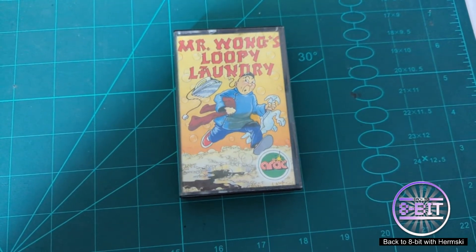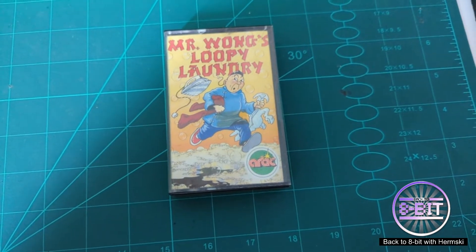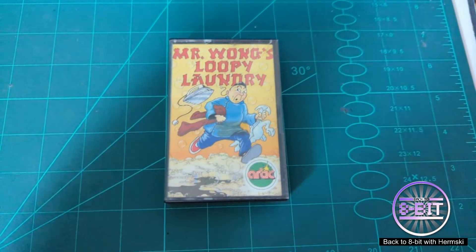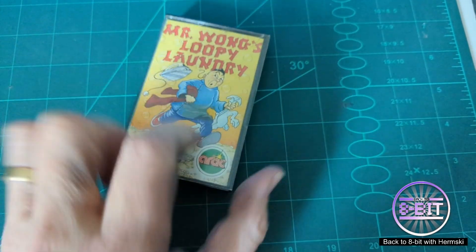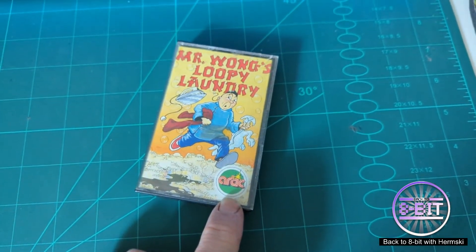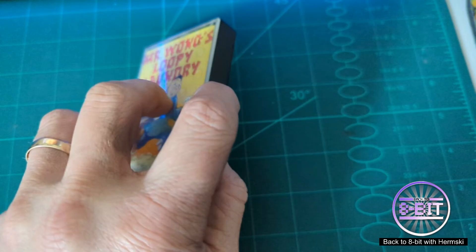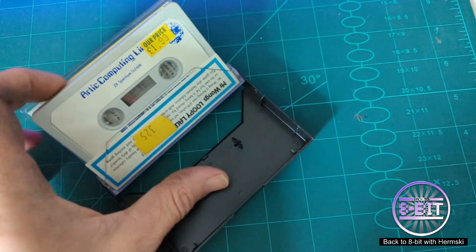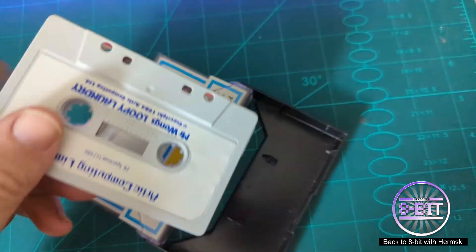Hello and welcome back to the Way Bit. Today I'm going to play a game on the Spectrum — Mr Wong's Loopy Laundry. This is my own puzzle cassette; it's a game written back in 1984 by Arctic Computer. They did produce quite a few adventure games back in the day, some of my favorite adventure games.